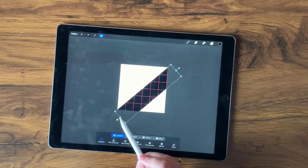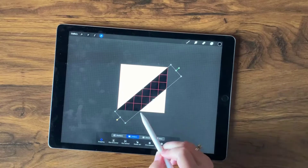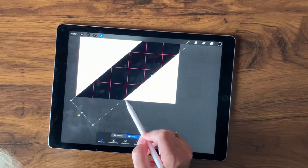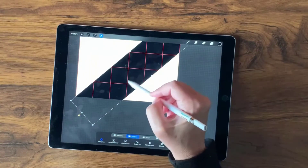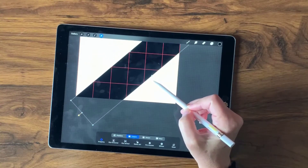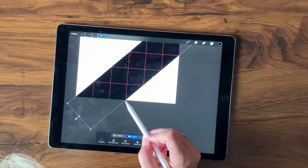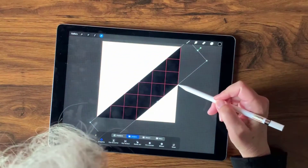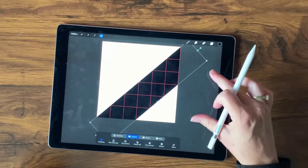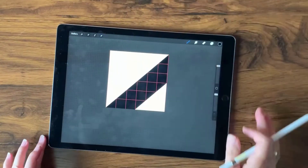Now let's select Uniform and have this edge come right to that part of my grid. I'll grab the middle handle and bring it out so it goes right through that corner. As you can see, it's also aligned on the other side — these alignments become very important when we make our second line for the diagonal pattern. This is exactly what we want, so I'll tap the transform tool to finish.